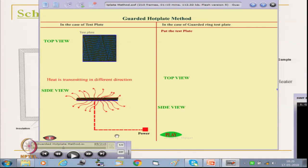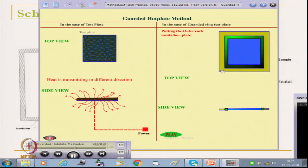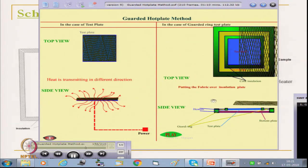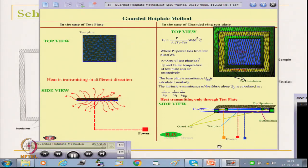This system is modified in the guarded hot plate. In the guarded hot plate, the central part is the test plate and the surrounding part is the guard ring, as seen in the top view and side view. There is also a bottom plate. The fabric is placed here, and these three plates are connected with different power sources. The red one is connected with the test plate, the blue one is the bottom plate, and the yellow one is with the guard ring.